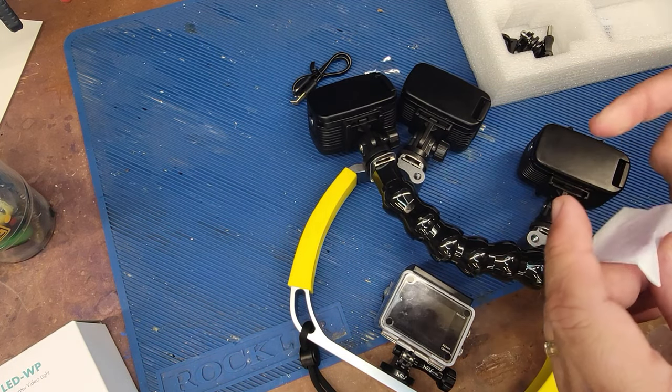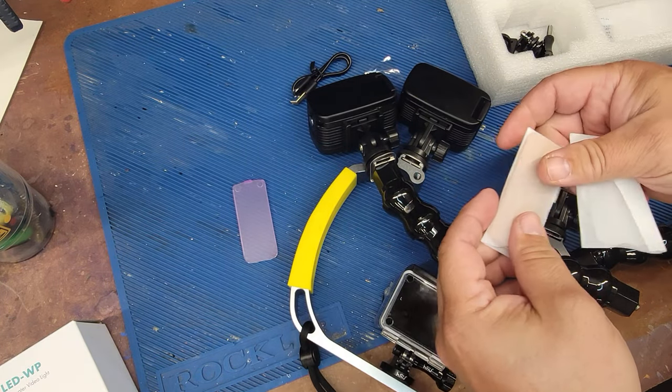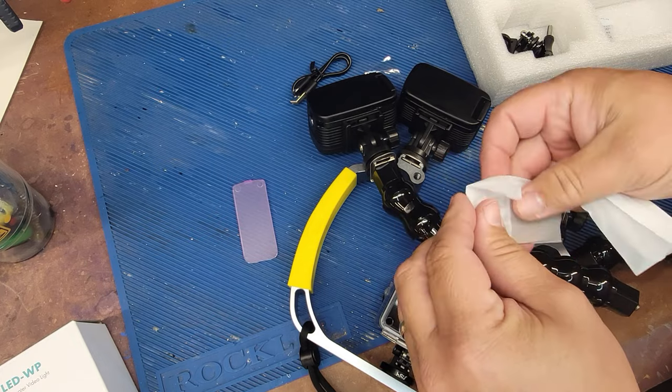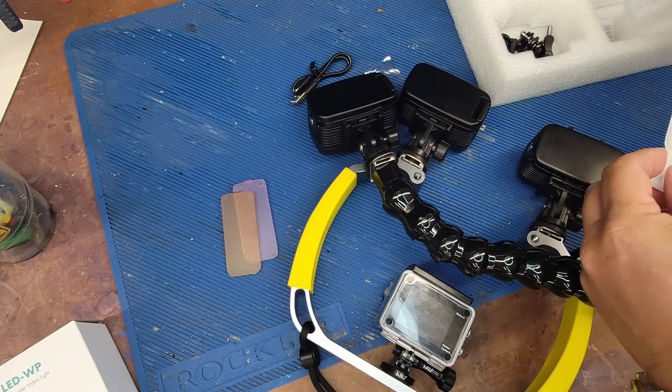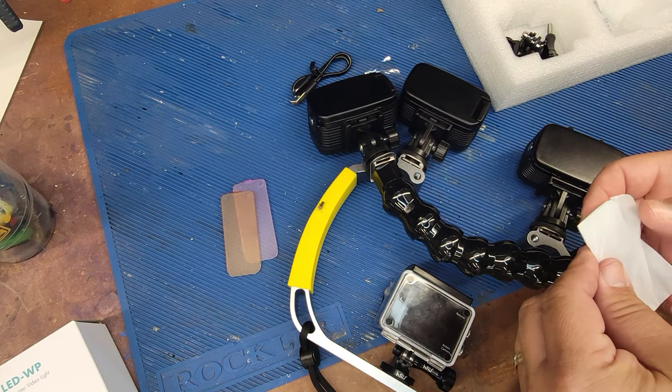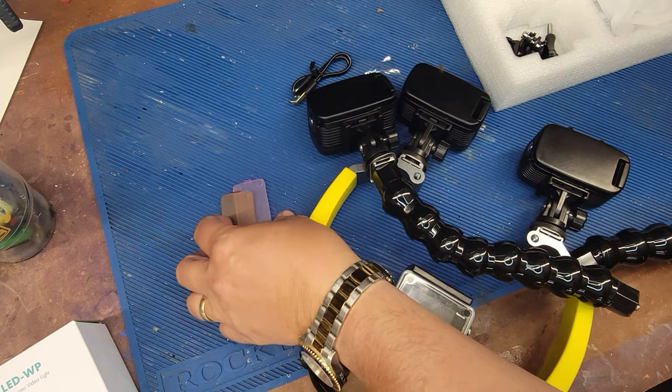It also comes with three different filters. It comes with sort of a pink hue or magenta filter. I'm not an underwater photographer — if you've got any resources for me, I implore you, please comment down below. Let me know who I should watch and follow to figure out how to use these things.